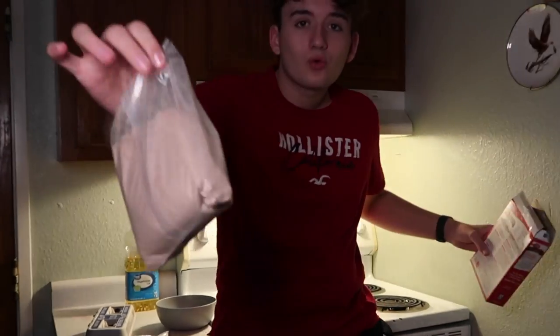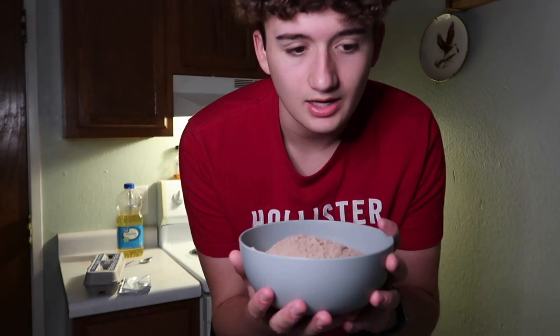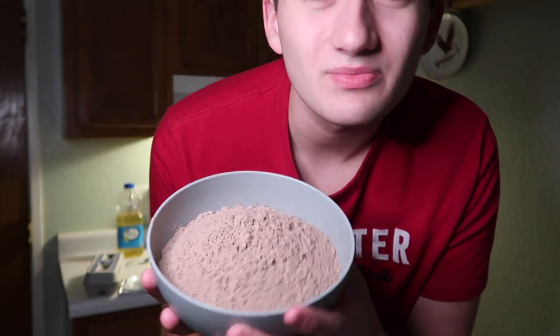Now I gotta stir in the brownie mix, which is right here. It said mix it in a medium bowl, but this is kind of the biggest bowl I got and it's full from just the brownie mix, so that's a problem.